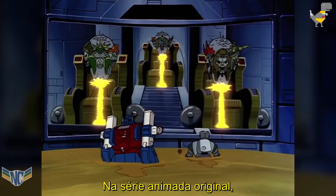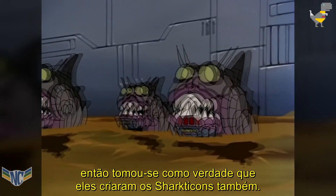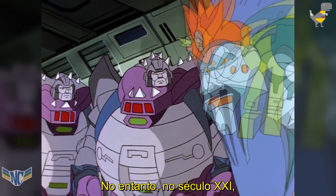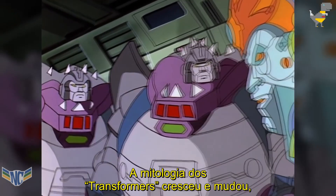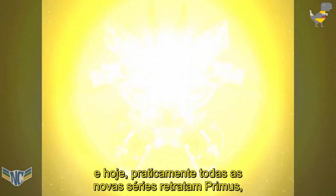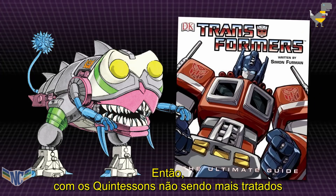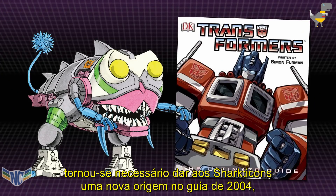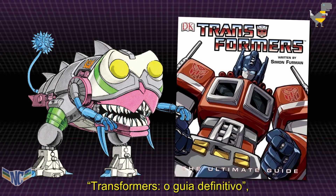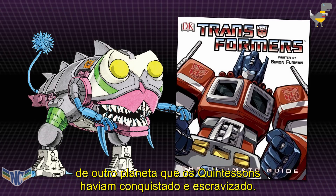In the original animated series, the Quintessons were the creators of the Transformer race, so it was taken as read that they had created the Sharkticons as well. However, in the 21st century, Transformers lore has grown and changed, and today virtually all new series depict Primus, the god of light, as the Transformers' creator. So with the Quintessons no longer treated as the makers of robot life, it became necessary to give the Sharkticons a new origin in the 2004 guidebook Transformers: The Ultimate Guide, which introduced the idea that the Sharkticons were the native inhabitants of another planet that the Quintessons had conquered and enslaved.